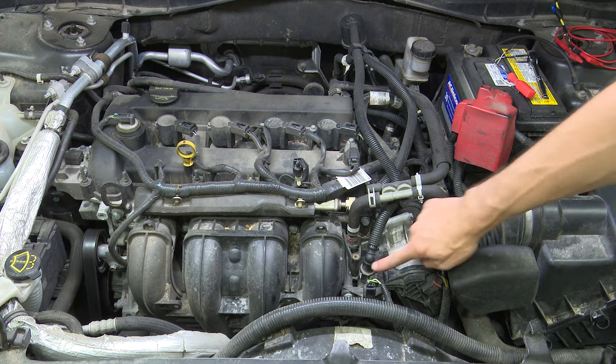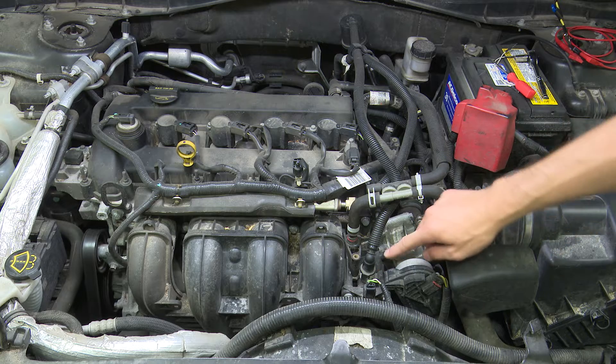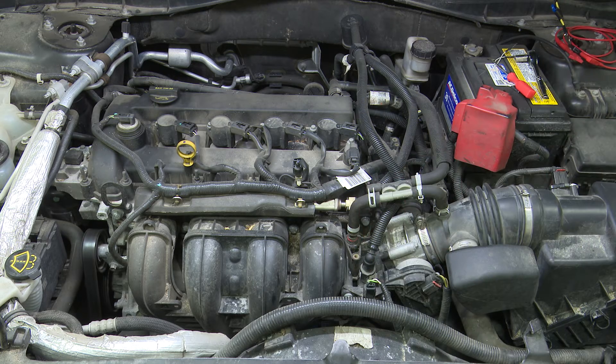Our first step is locating the purge solenoid. On a Ford motor, they're typically mounted directly into the intake manifold. For a more in-depth training class on evap, make sure to check out our full-length evaporative emissions systems training class, but today we're going quick and easy testing on this specific one.